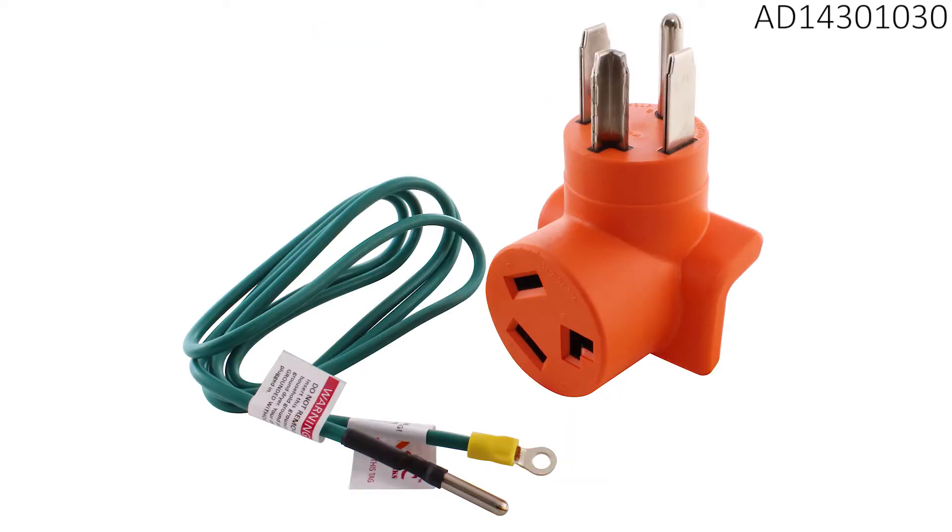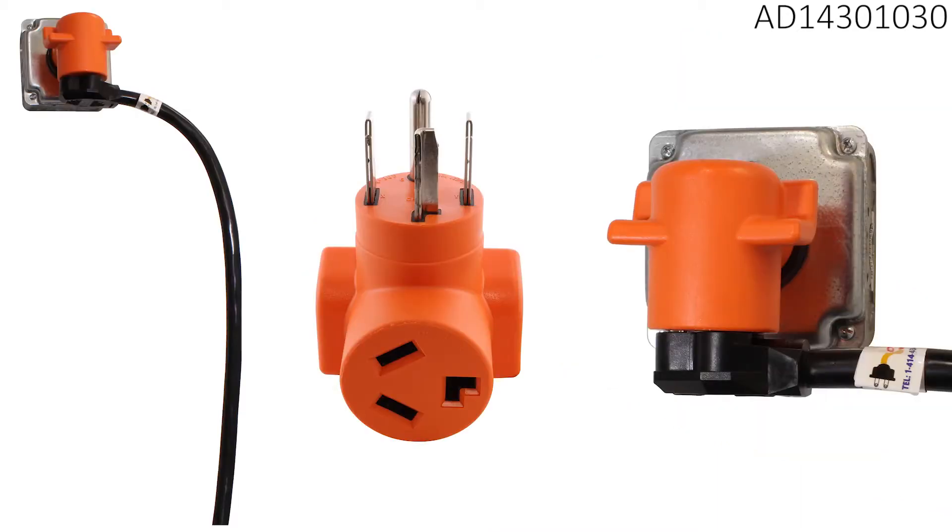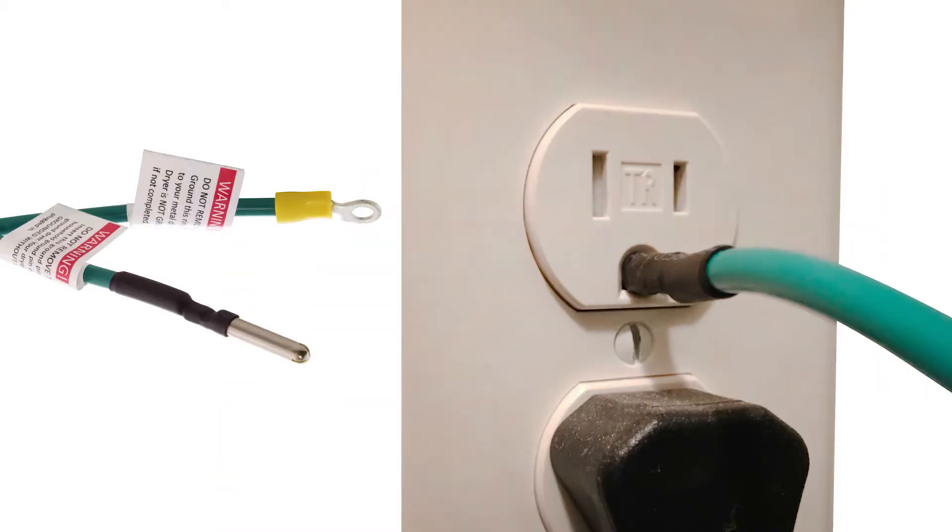We now carry a compact 90-degree adapter for smaller spaces. The AD 1430-1030 fits in your hand and has a female connector which is also angled sideways so your dryer cord won't stick out too far. Both types of adapters come with grounding wires, allowing you to safely ground your dryer using any nearby household NEMA 5-15R outlet.